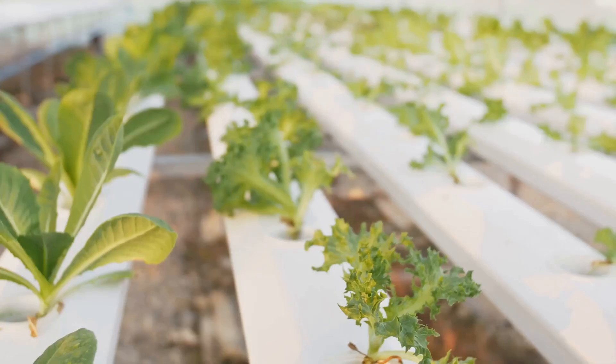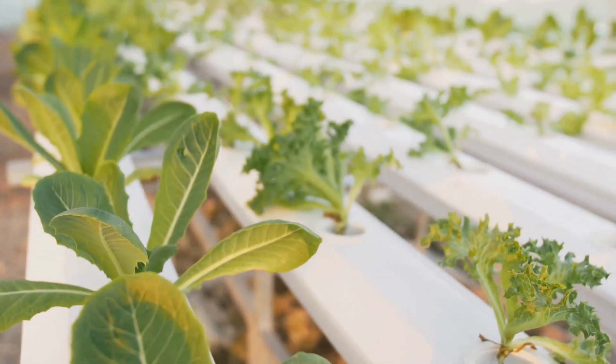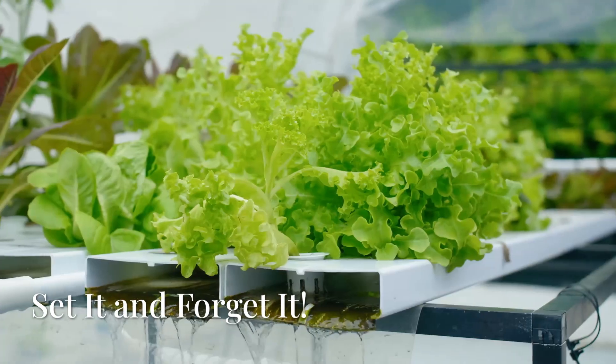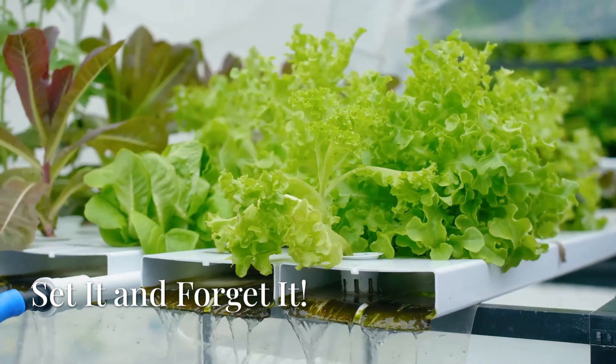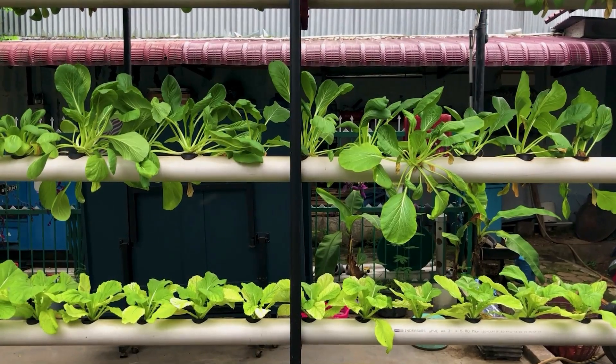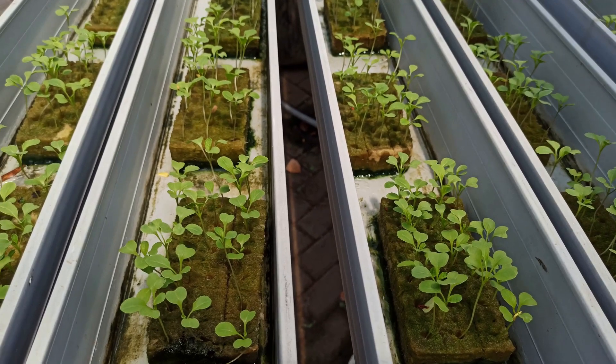So if you're ready to ditch the grocery store and become a hydroponic hero, buckle up, smash that thumbs up button, and let's get this growing party started. Let's kick things off with the simplest, most hands-off method on our list: the Kratky method. This is about as close to set-it-and-forget-it as you can get in the world of hydroponics.